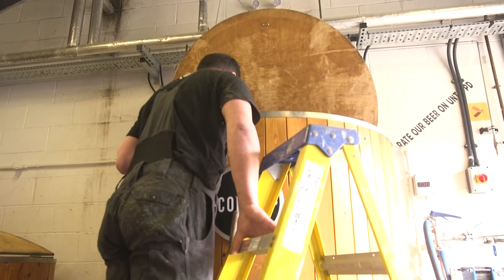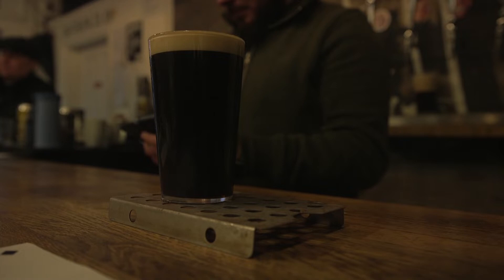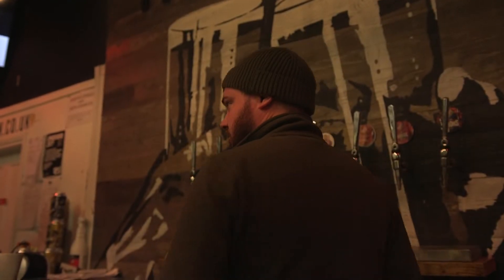I think the most satisfying part is when you see customers drinking your beer that you've made. That feeling never gets old — that pride in your product.